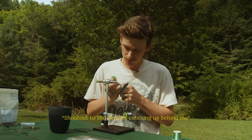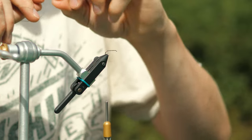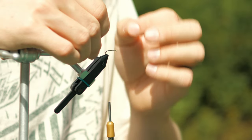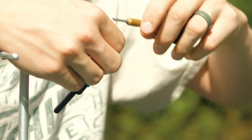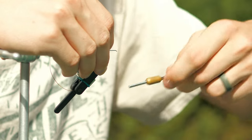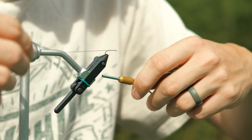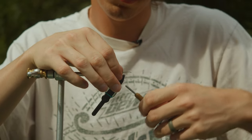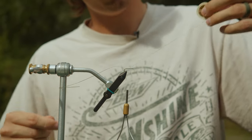First off we're going to get some tinsel — got some really small stuff here. This stuff is actually gold on one side and silver on the other. What you want to do — this always used to frustrate me when I first started tying — the side you don't want to use, you tie that in upward, and then the silver will show once you tie it in. So you're tying your tinsel in.